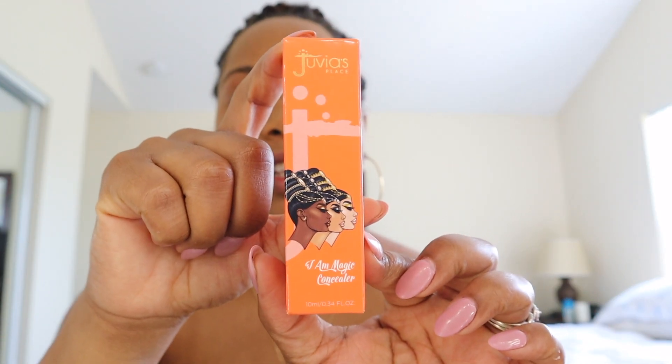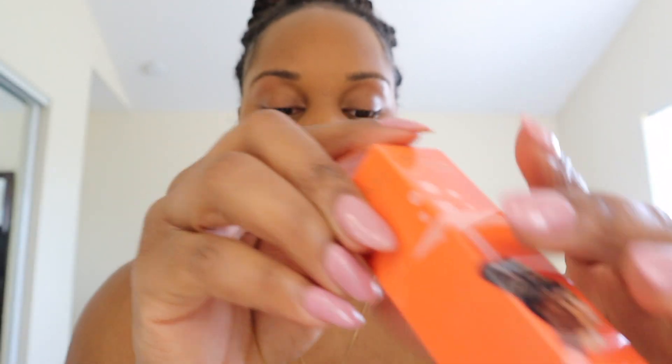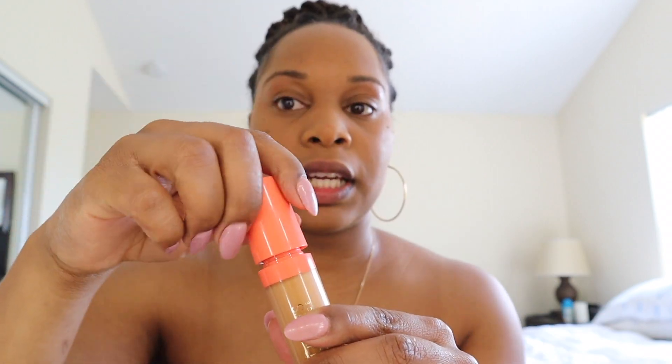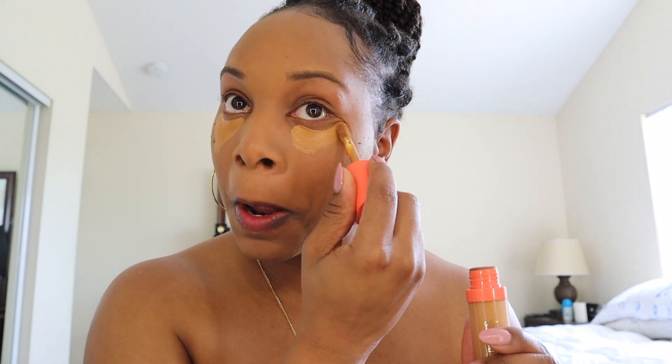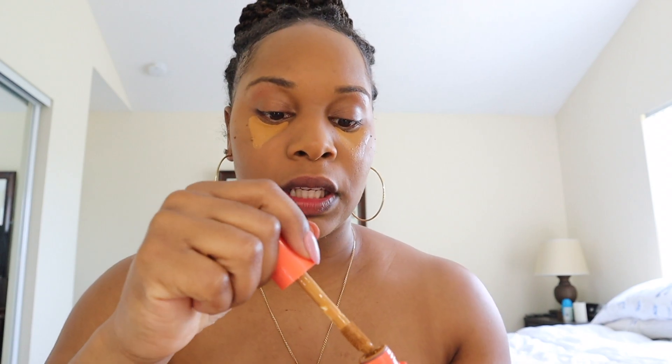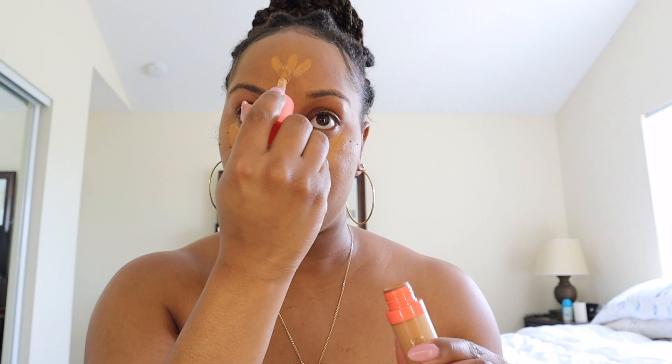While that's settling in, I like to go back with my concealer, which is from G Base Place — I just love their art, it's beautiful. The concealer color I'm using is Magic Concealer Number 12. I just go in and apply it to the spots you see, then I go back and blend, blend, blend. Get your beauty blender and get to blending.